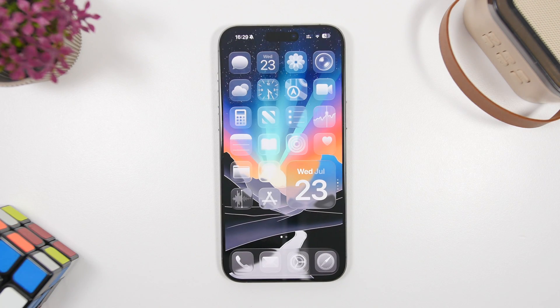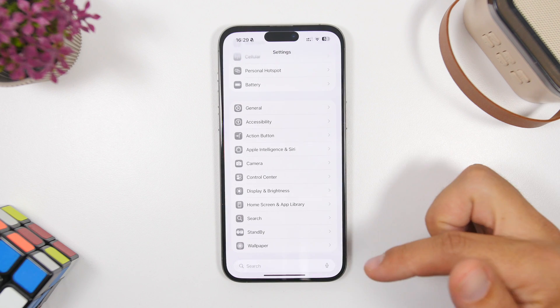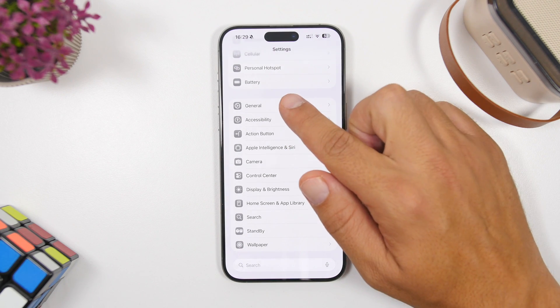First of all, if you want to install the first public beta of iOS 26, make sure that you have backed up your device. Probably nothing will go wrong, but just in case, make sure that you have all your data backed up. Then make sure that you have enough free storage on your iPhone — I suggest over 20 gigs of free storage.